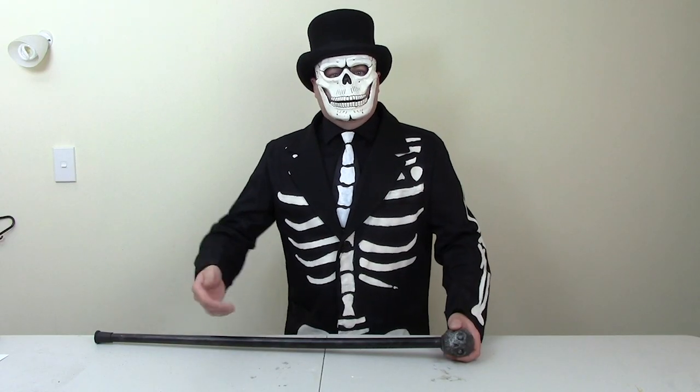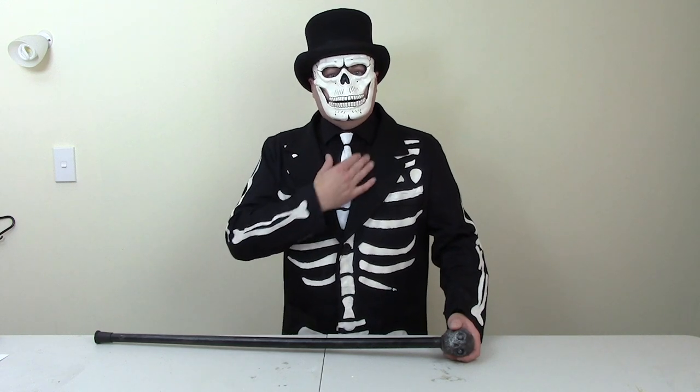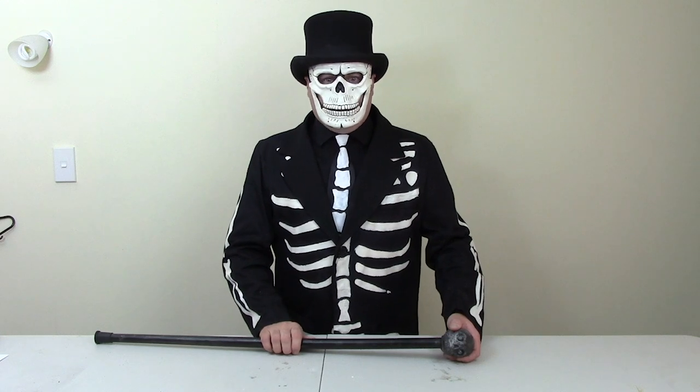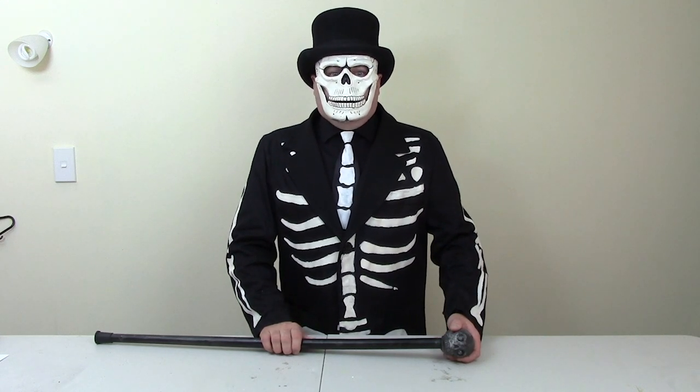And there you have it. Just add some black dress shoes, black suit pants, a black dress shirt, and a top hat and we've completed our James Bond Spectre Day of the Dead costume. If you've got any questions, leave them in the comments section below, and don't forget to like and subscribe.